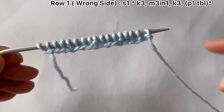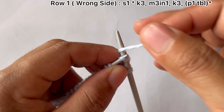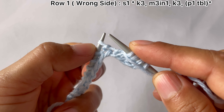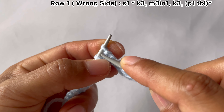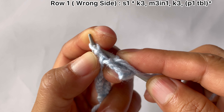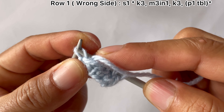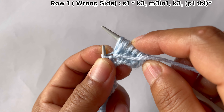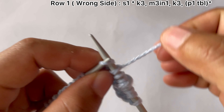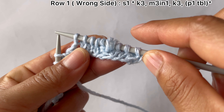Row 1, wrong side: your edge stitch, slip purlwise on the wrong side, and start the repeat from here. For the repeat pattern: knit three — one, two, three — and in front we're going to make three stitches here. Purl through the back loop first, not through the front loop. Wrap the yarn around to create one stitch, purl one more time — that makes three stitches here. Then knit three — one, two, three.